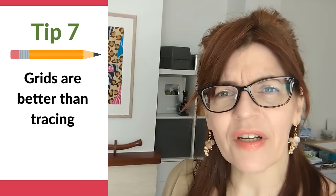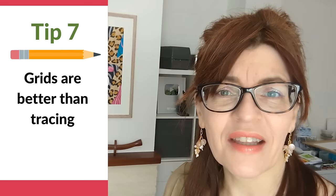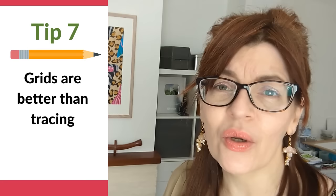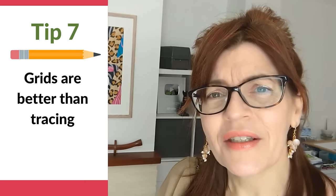Tip number seven: using a grid is better than using tracing paper. No one should be shamed for using tracing paper — it's not wrong — but it doesn't allow you to improve your drawing skills. Using a grid method means you still have to draw by eye, which trains your brain to be more accurate, something that tracing paper will never do.